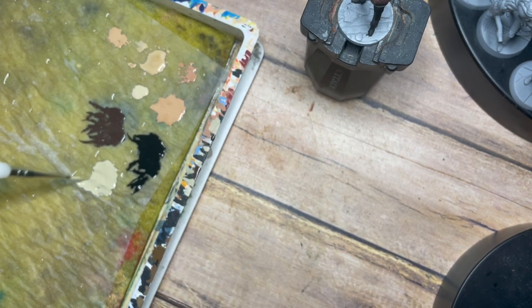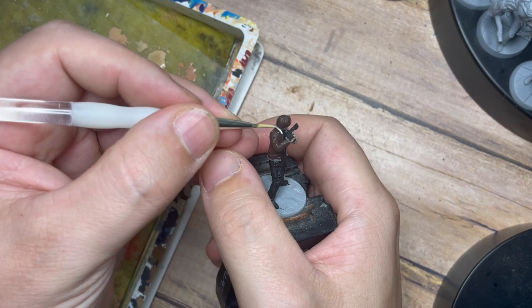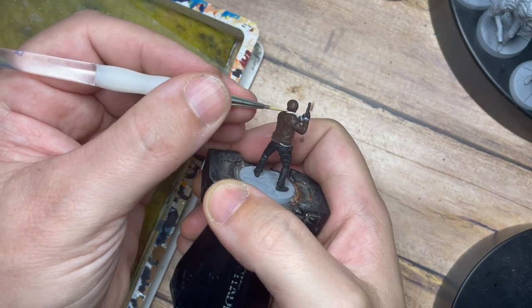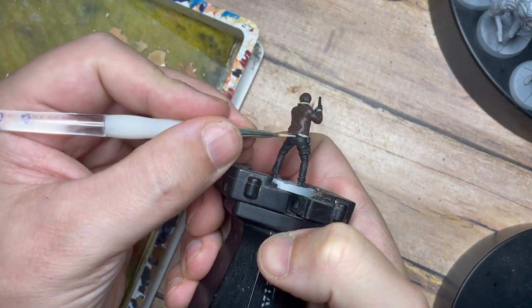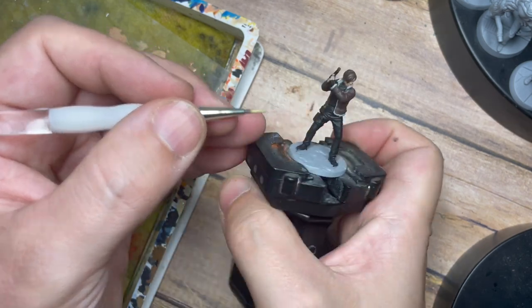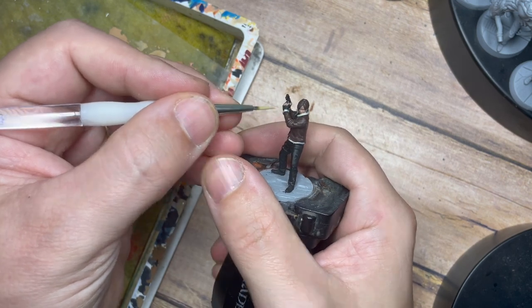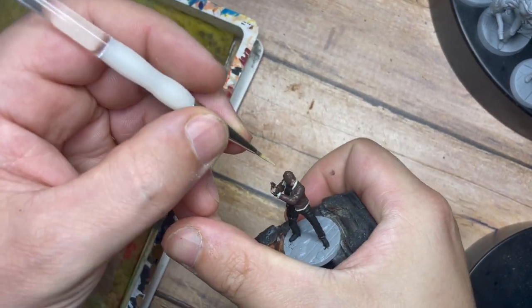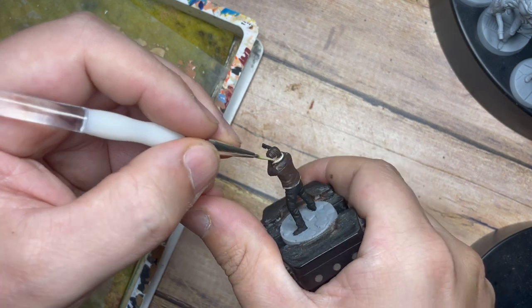If you've got a 3D printer at home this is a really cool model you can print yourself to add to your Resident Evil games. If you don't have a 3D printer, you should be able to find a way to purchase it online. Next I'm going to use Skeleton Bone and paint all around the edges of the fluffy parts of the coat — around the neck area, the bottom, and a little bit around the cuffs near the hands — trying to be as careful as possible not to get this on the brown.